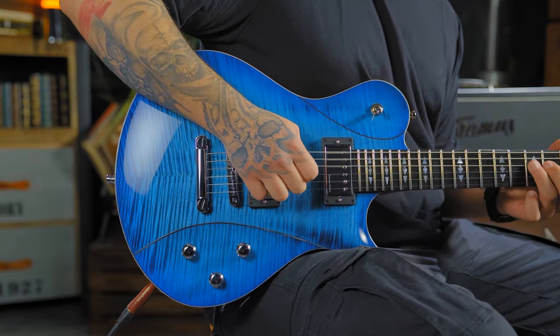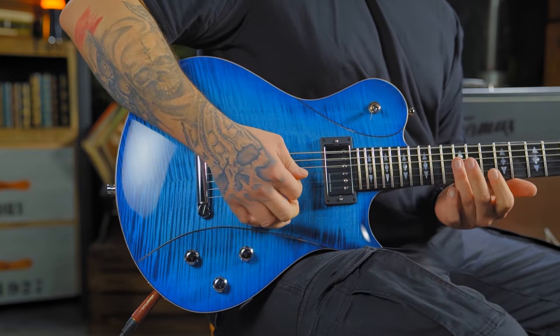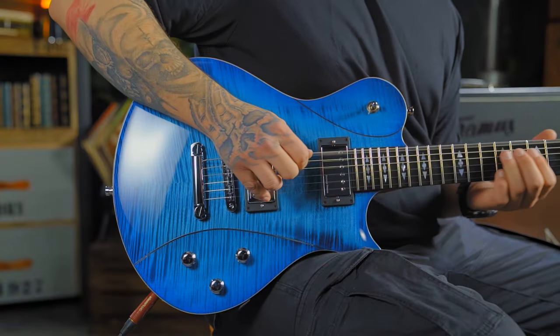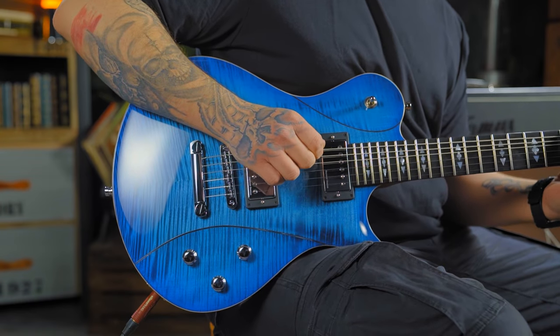So we start with the bridge pickup. Now both pickups. And now the neck pickup.